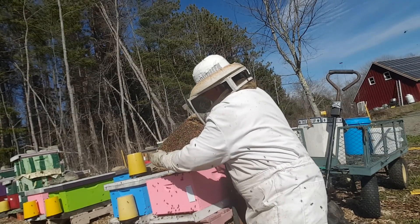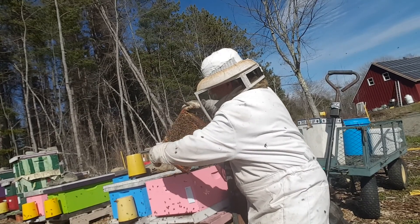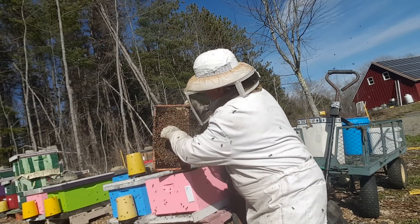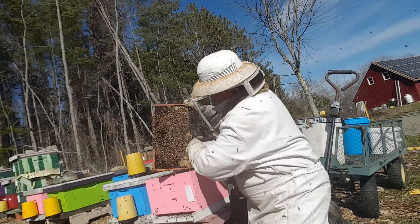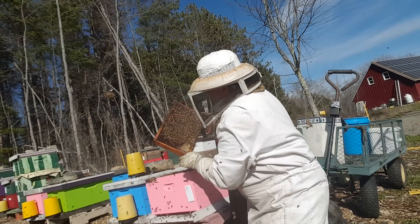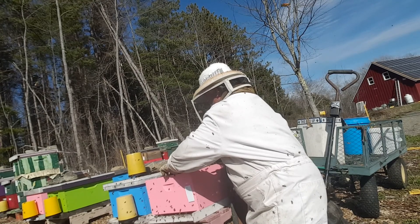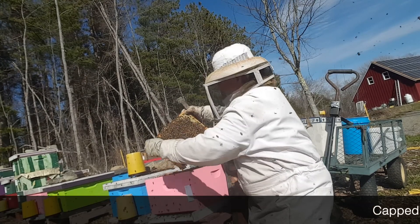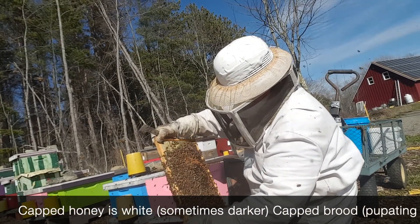Definitely going in on the edges. Capped brood here — I don't want to do this for long. The brood is hatching out — you'll see some hatching brood, some emerging brood. Capped brood here, honey. Plenty of resources in here. I don't see much stored pollen. Plenty of brood is emerging. The population is growing very quickly.